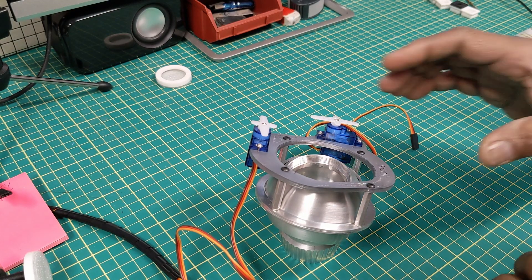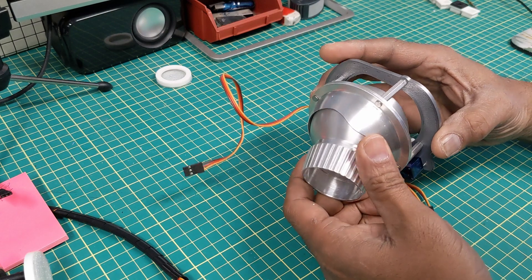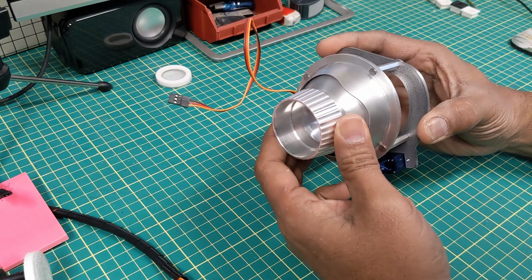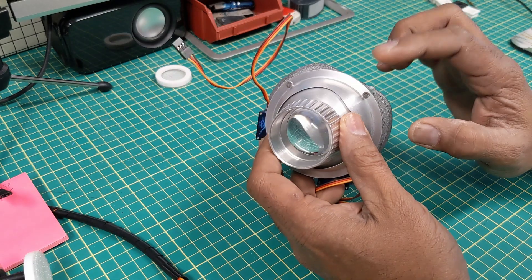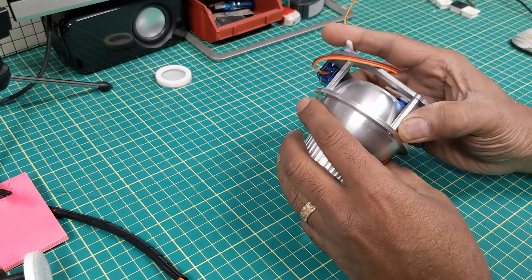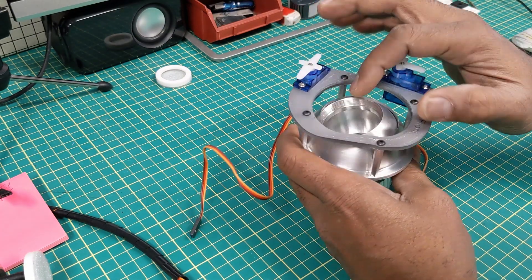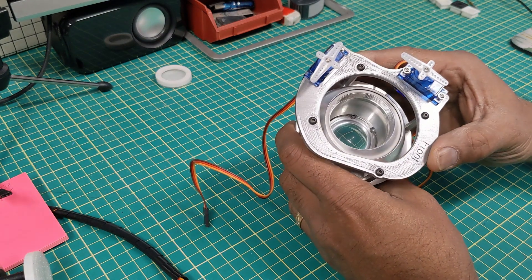Hello astromech builders. I just wanted to show you how far I've gotten on my holoprojectors. These are the Bob Sea hollows and they came with the shrouds, the holoprojector, and the lens inside, as well as a cap that goes onto this threaded area right here.